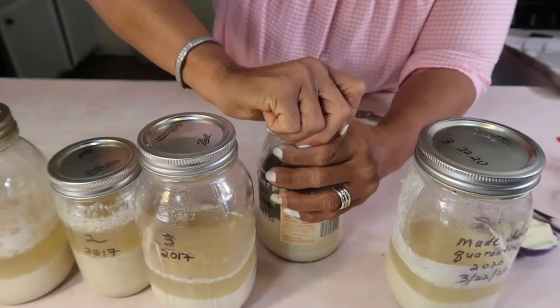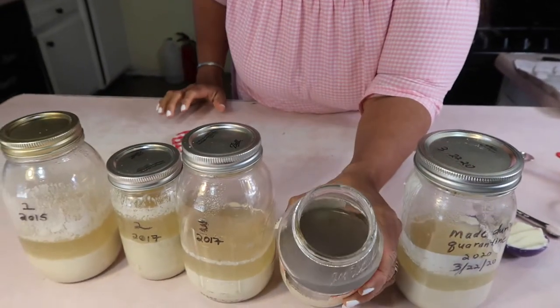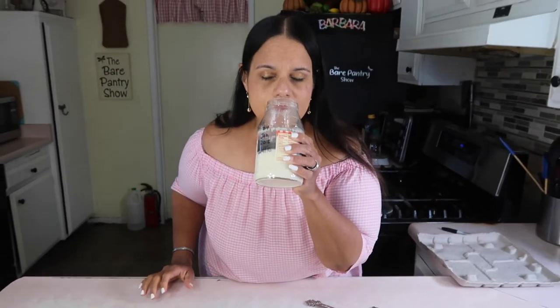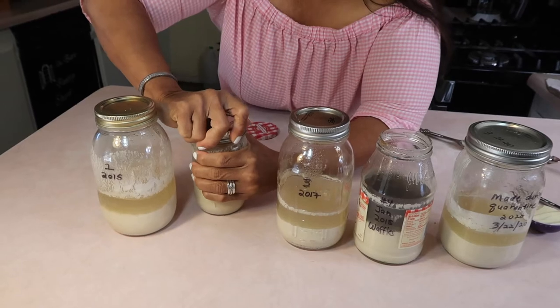Let's open this one first. This dirty-water-looking stuff on the top is called hooch, and as long as it smells good like wine, it's good. If it smells putrid like vomit, throw it away.